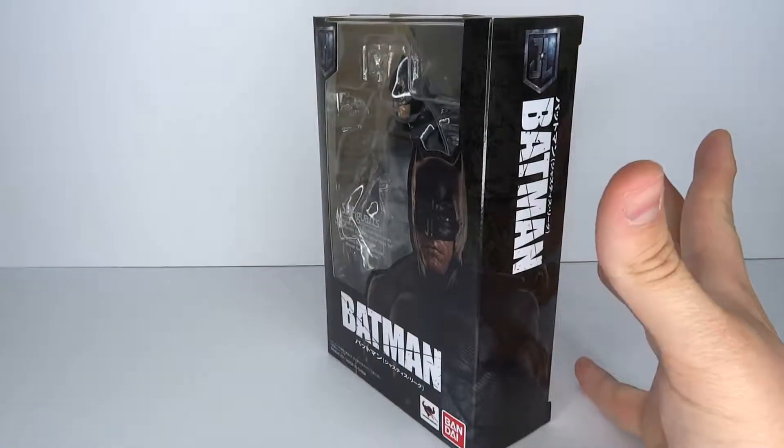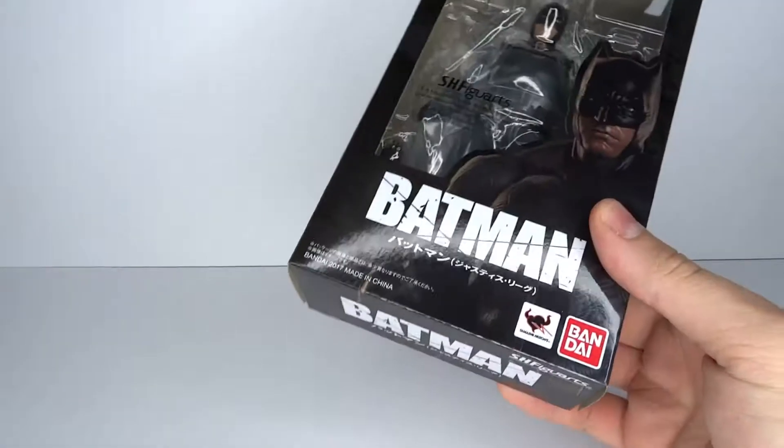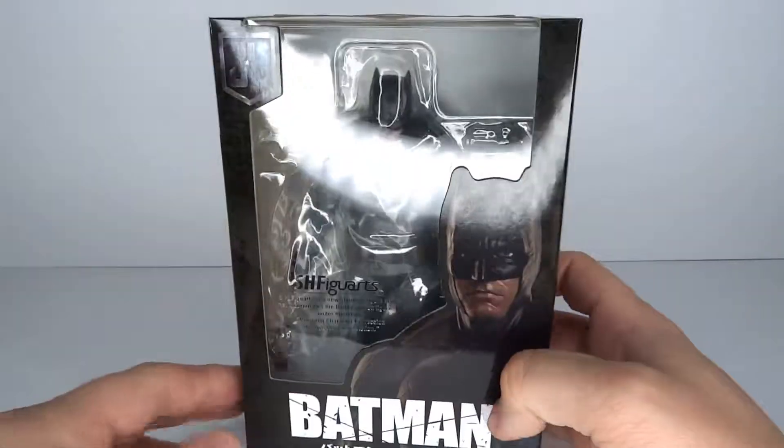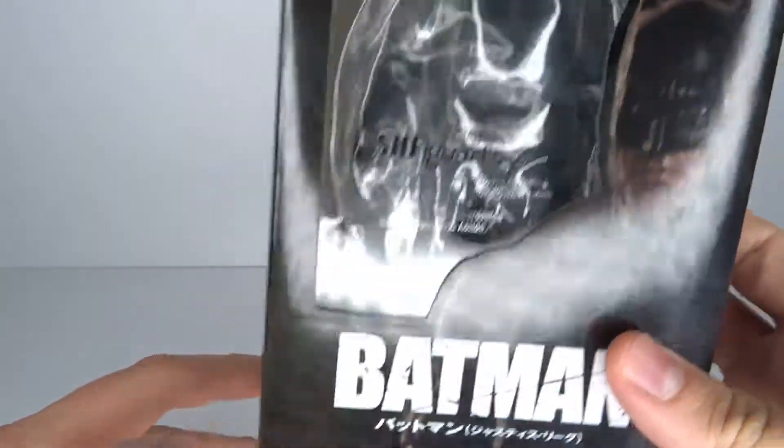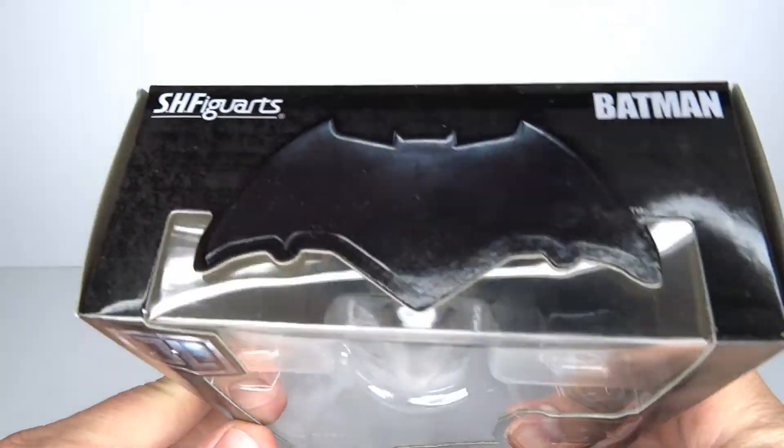It's Batman time! Or DC time? Justice League time. Hello and welcome to another figure review. Today I'm going to have a look at the SH Figure Arts Batman figure from the Justice League movie.